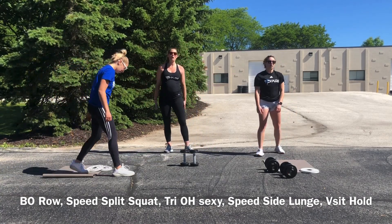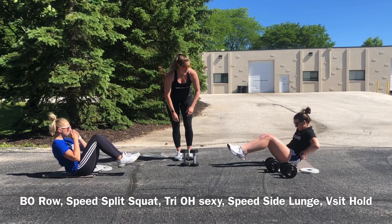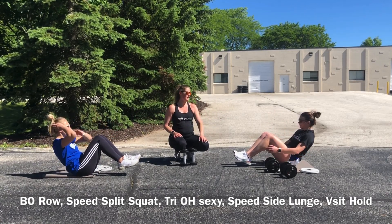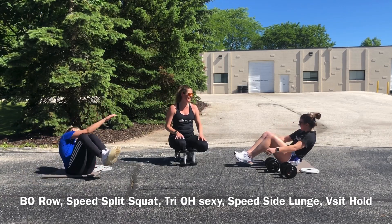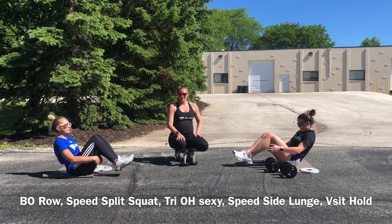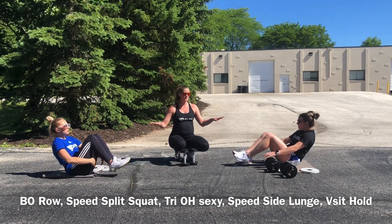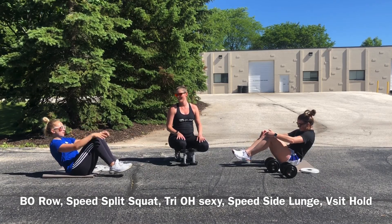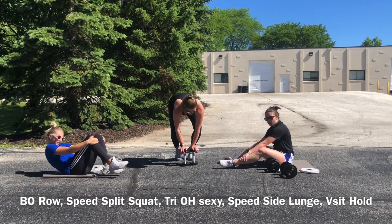V-sit hold — try any variation we shared with you on the previous round. We've got 60 seconds here. Do whatever feels most comfortable to you. 10 seconds — happy thoughts. Remember there's only one more round after this so you're almost done for the day. Three, two, and break.